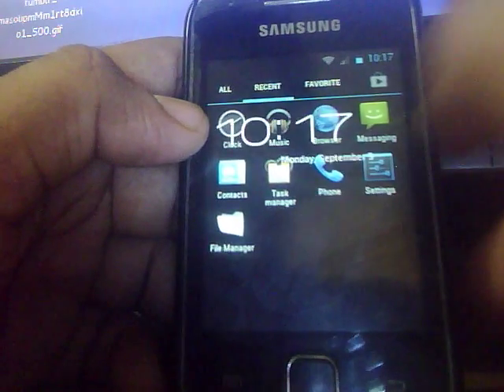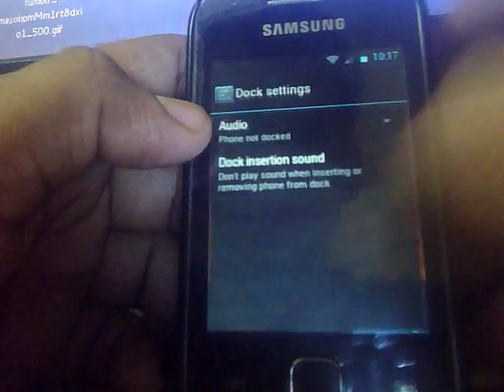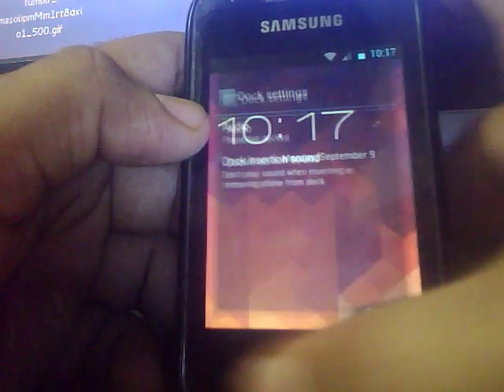You get a clock application here. You can choose your clock style, add an alarm, and do whatever you want.